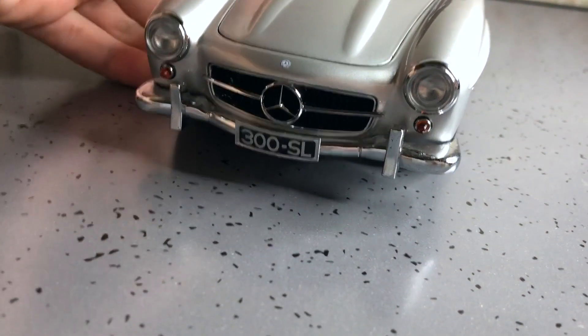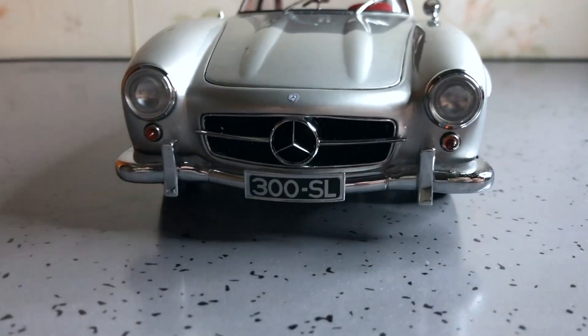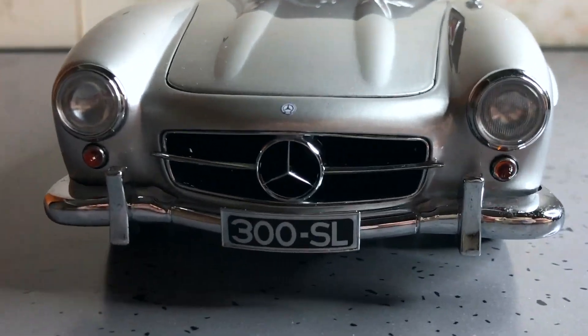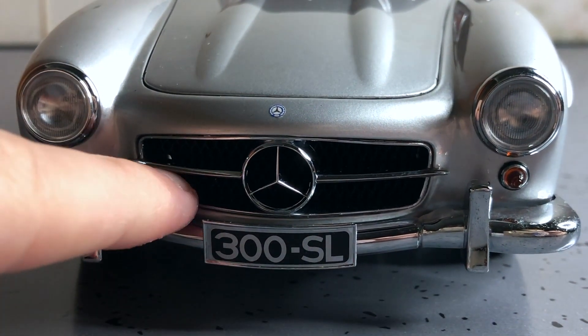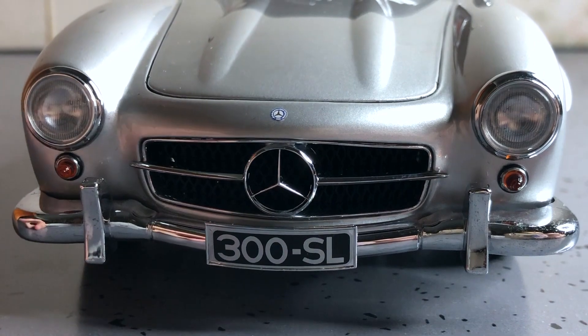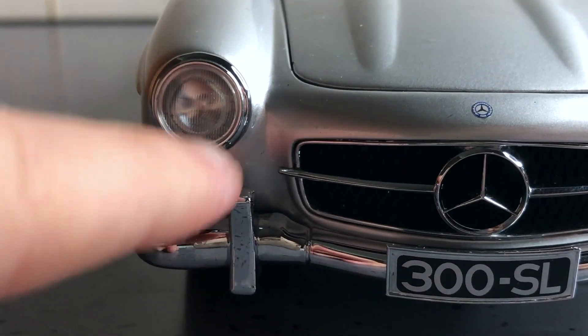It's a really heavy model, quite surprised. At the front you've got of course the big badge emblem, nice detailed natural headlights and indicator lights.